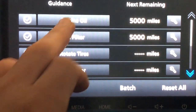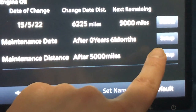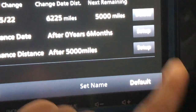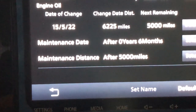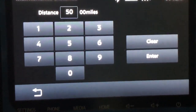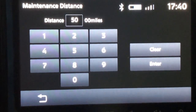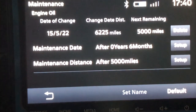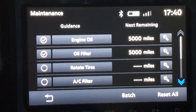You select Engine Oil and then the interval you want. You can either set it by time — 6 months, 12 months, or every month — and the same thing for mileage. You can set the distance under Setup, clear the existing value, and put in 7,500 miles, 3,000 miles, or whatever you prefer. And that is how you update the oil change information in a Mitsubishi Outlander.